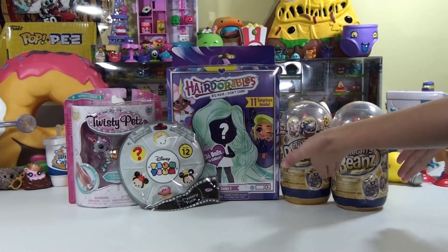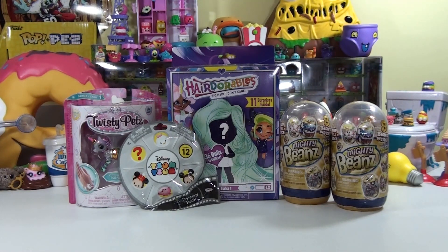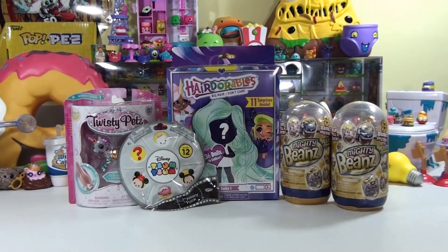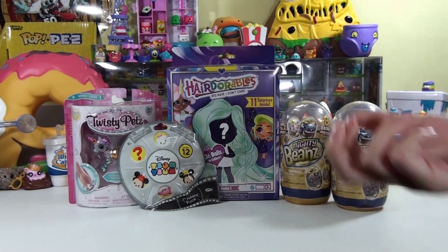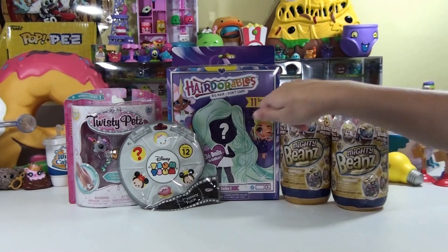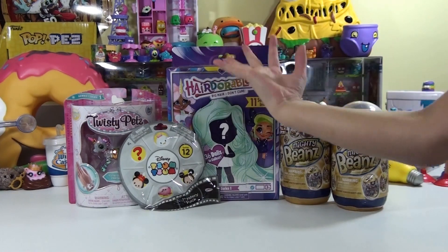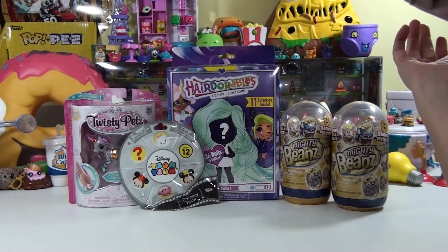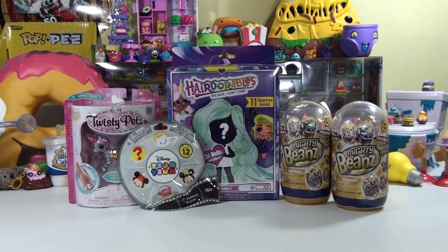So we've got some of the Mighty Beans, and we got a Tsum Tsum pack for him. And by the way, you didn't even need to see Landon was here, because he did this in the video. He made his face. And then we got a couple things for Brooklyn too. We got the Twisty Patch, which we just want to get that one, because it's pretty cool to open it up, put it on the wrist. And we got Hairdorables, which we think that is going to be a special one.